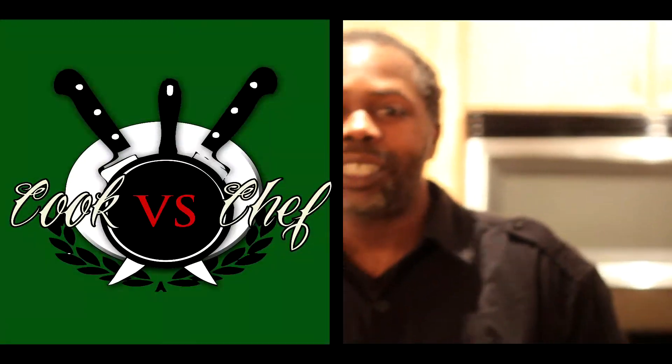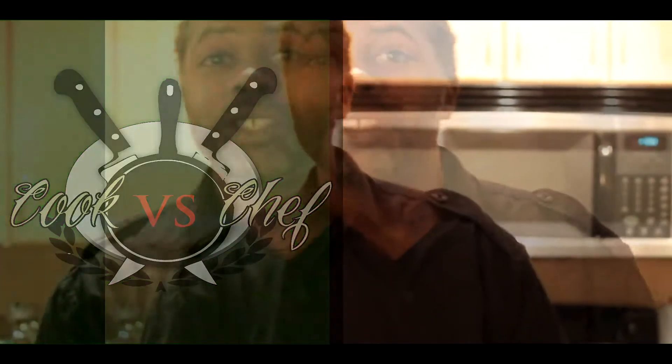Boom, it's your boy Chef T. Randall. What's happening? What we're going to do today is show you a little demonstration. We're going to teach you guys how to cook a little bit better, a little bit precise — make it sexy, make it pretty.